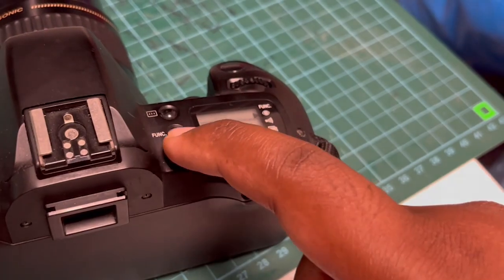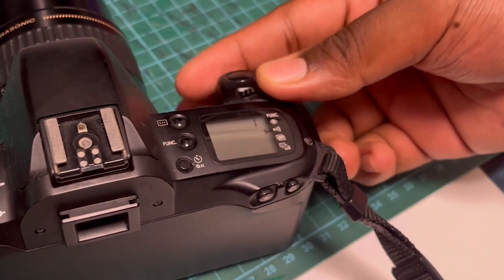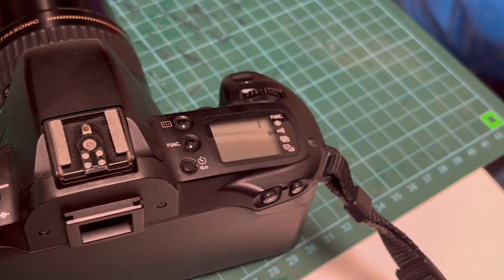If you would like a more audible autofocus indicator, you can activate this using the function keys. Press the function keys located at the top right of the camera body until you see the arrow points to this particular symbol. Next, turn the main dial until you see the number 1 appear on your screen.